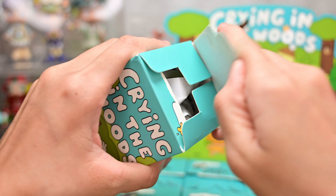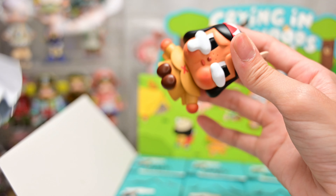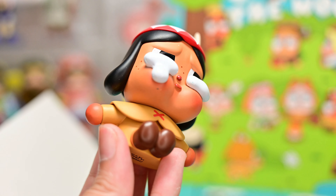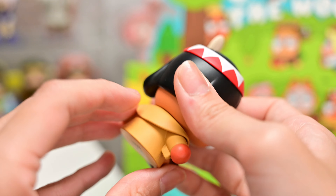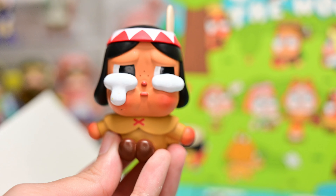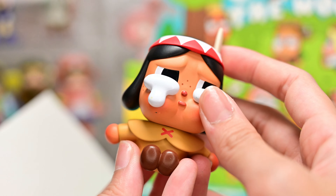I was quite surprised this came with the big box — usually when you purchase 12 basic designs, they just send over 12 individual boxes without the big box. Figure number 2 is Little Eagle. This one has quite a few defects: the cheeks are a little scratched up and the hair has a white mark. But the defects are pretty small, and the hair one is on the back so I can't really see it. Little Eagle comes with a little eagle as an accessory.